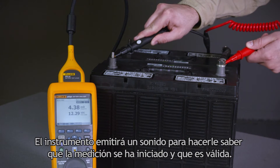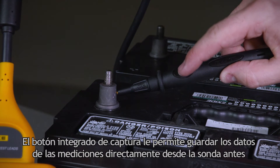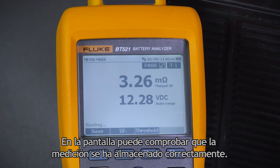The instrument will beep and let you know that the measurement has started and that it is valid. An integrated save button allows you to save measurement data directly to the probe before moving on to your next test. You can see on the screen that you've successfully saved your measurement.